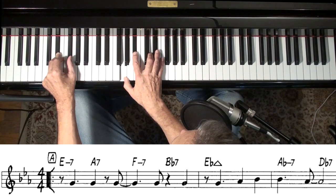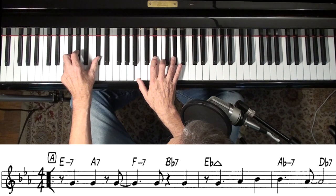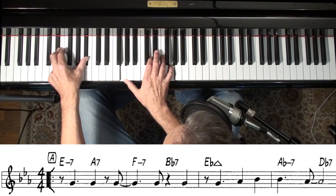If you play that enough you'll kind of get the hang of it. And then it goes to the 4 chord and the flat-7 chord. You might expect it to go back to E-flat or something, but of course it doesn't.